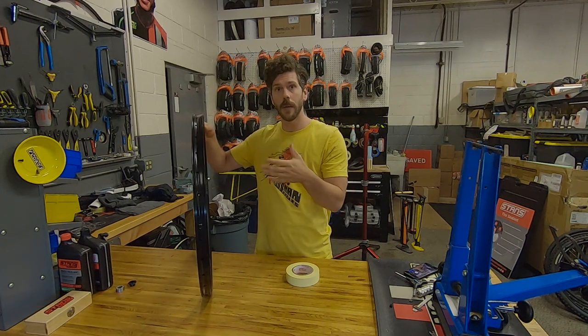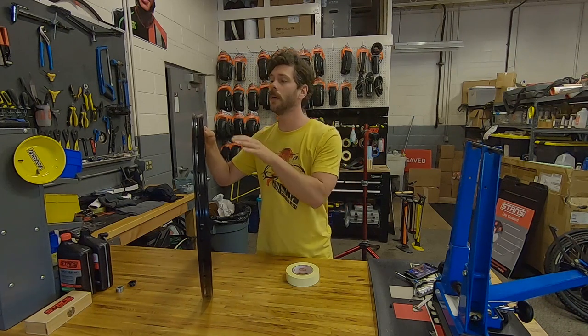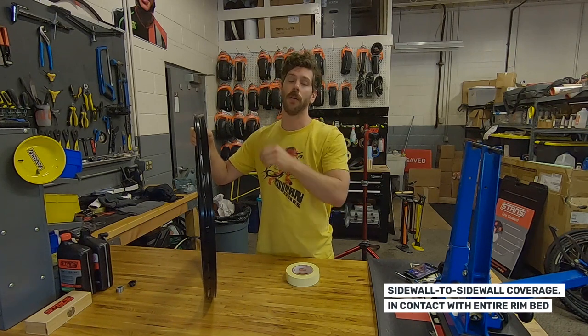The reason we recommend tape that's a little bit wider is to account for the depth of the drop channel inside the rim. So when you're pulling on your tape, keeping good tension, and smoothing that tape down into the drop channel as you go along, that tape should go sidewall to sidewall right inside the rim and not go up the sidewalls at all.